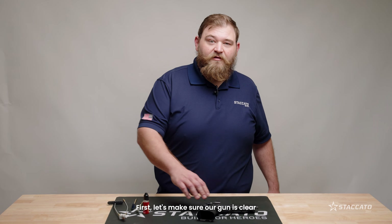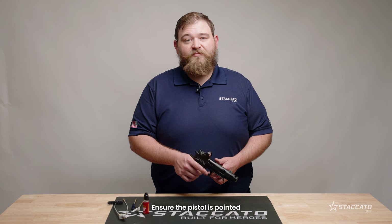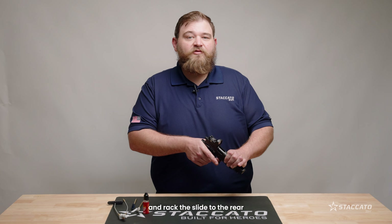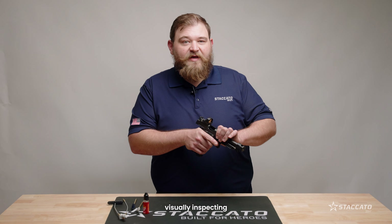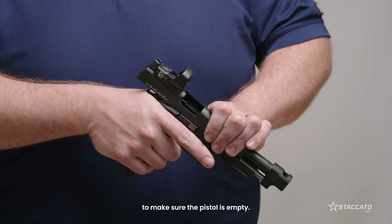First, let's make sure our gun is clear and our workspace is free of ammunition. Ensure the pistol is pointed in a safe direction and rack the slide to the rear, visually inspecting the chamber and magazine well to make sure the pistol is empty.